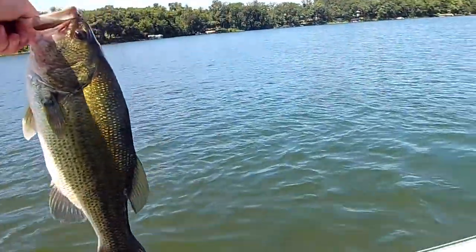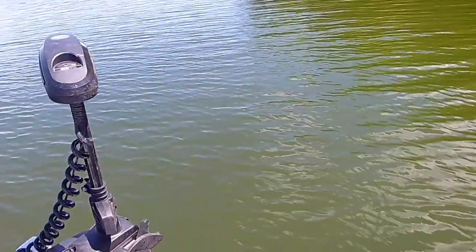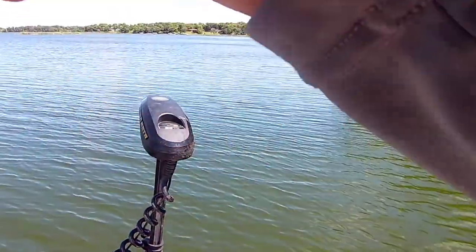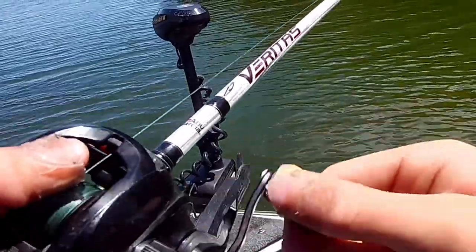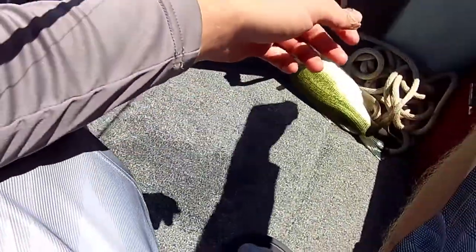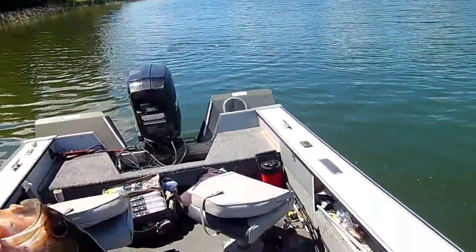Here we go, 2-2, not a bad fish. He smoked it — my bandito. I just lifted it up and dropped it down and felt my line by my reel just completely tick. I took no hesitation and set the hook on this bad boy. 1-9.